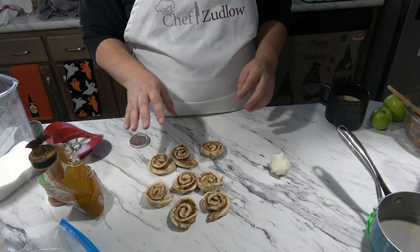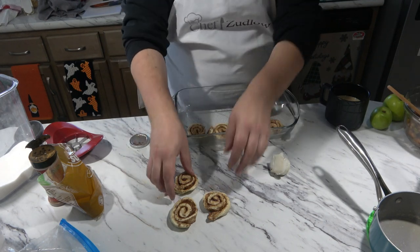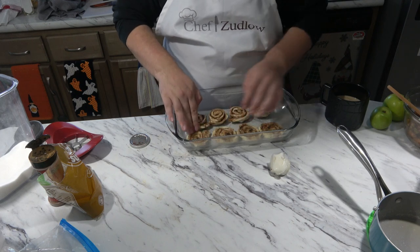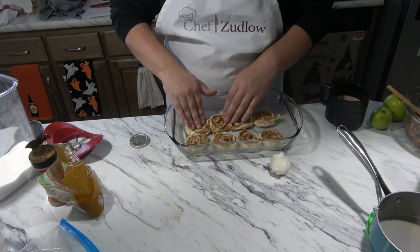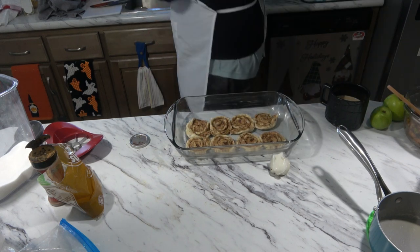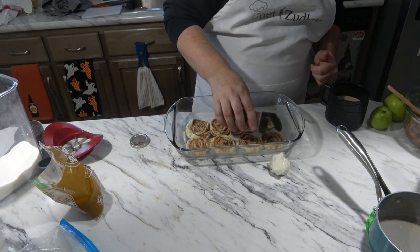We have our eight cinnamon rolls here. I'm going to put them in the baking dish and just flatten them out with my fingers. It's okay if they're together — it's almost like an all-in-one thing. I'm going to sprinkle these with a little more cinnamon.